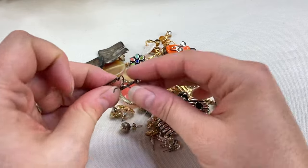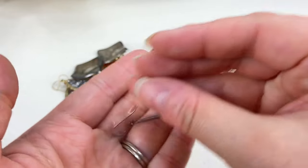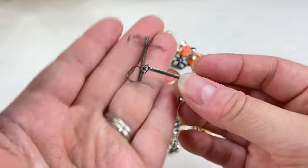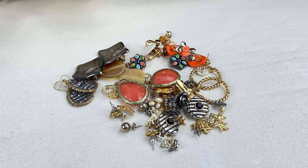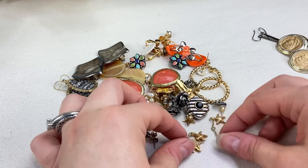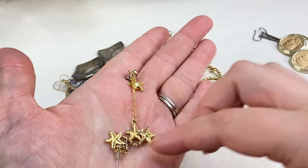Next we have these little bar earrings. These to me definitely look sterling silver. Let me take a closer peek and see if I can see any marks. I can't see anything, but we'll definitely test them and see what's going on.